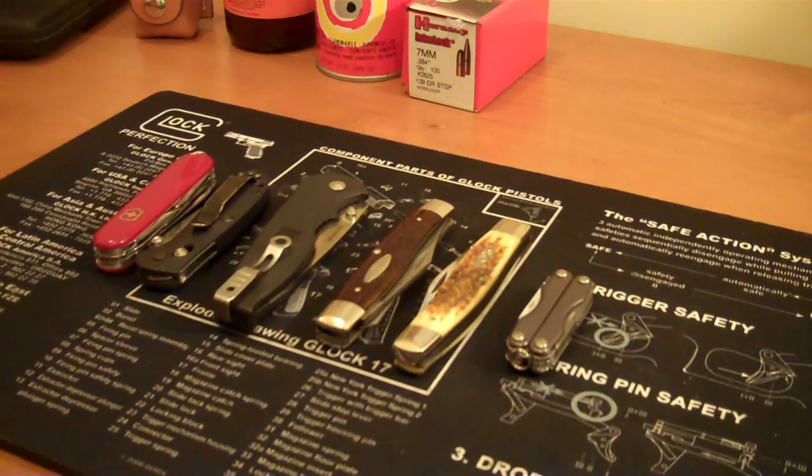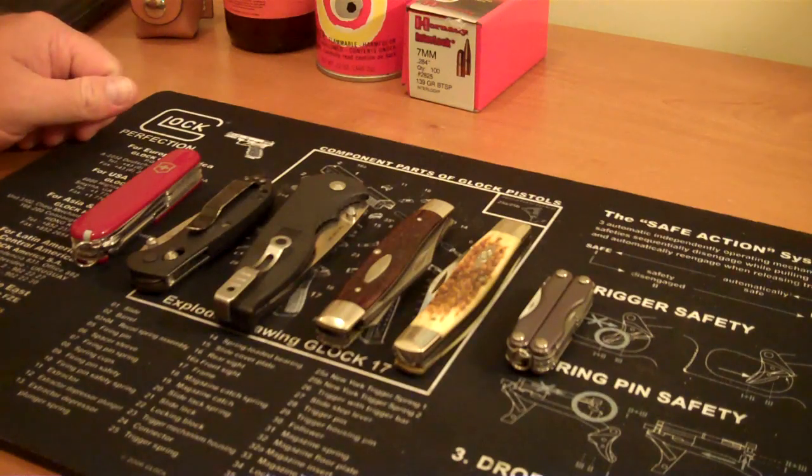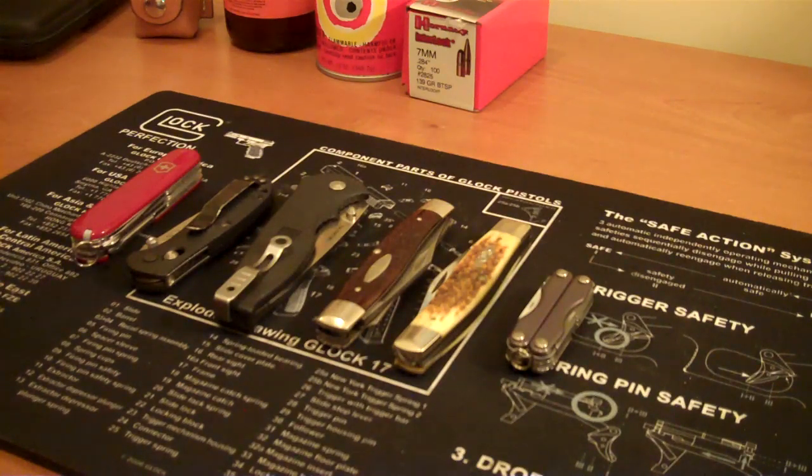Hey, good evening YouTube. Brando here, and wanted to talk about everyday carry knives, or everyday carry blades — whatever you want to call it — and really what I personally look for in an everyday carry knife. For me it's kind of changed over time. I have several knives here in front of me; these are not all my knives, but I wanted to go over several of them, and one in particular.